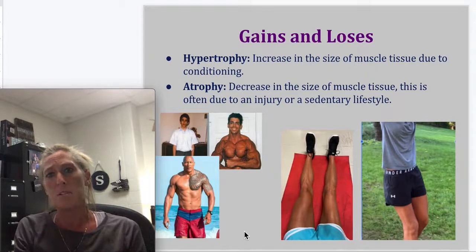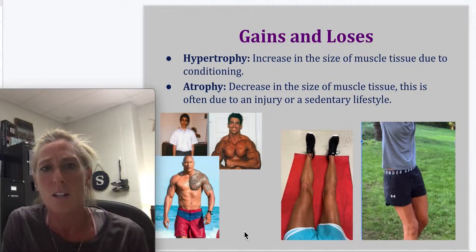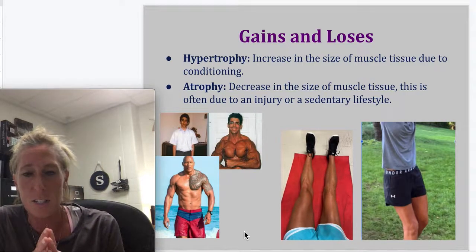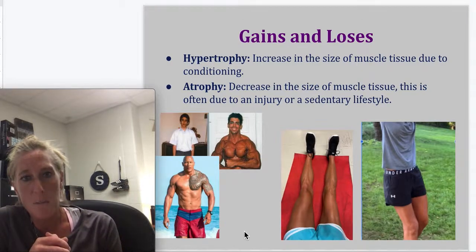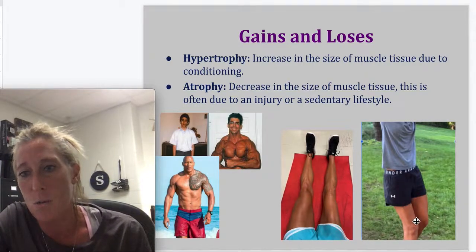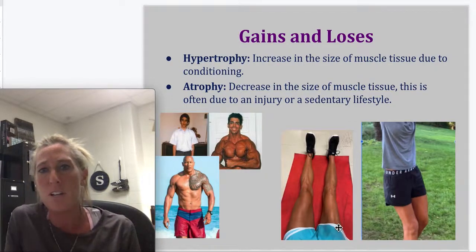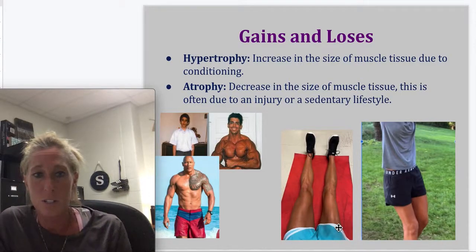Atrophy is the decrease in size of muscle tissue — often due to an injury or a sedentary lifestyle. As people get older, in their 50s, 60s, 70s, you may notice they shrink a little bit — their muscles are wasting away, it's called atrophy. Another time atrophy happens is when there's an injury to a muscle. Here's an example of quad atrophy — you can see how the quad is caved in on one side and the size difference is visible. Atrophy is the shrinking or wasting away of muscle tissue.